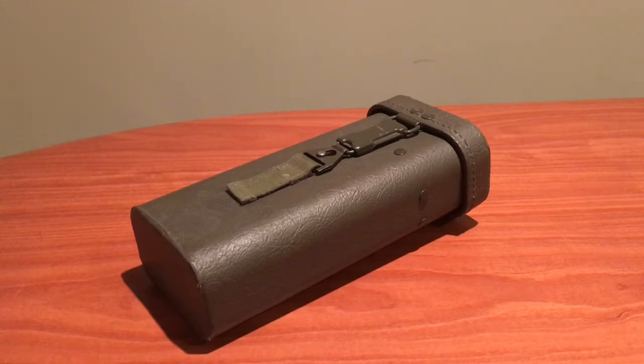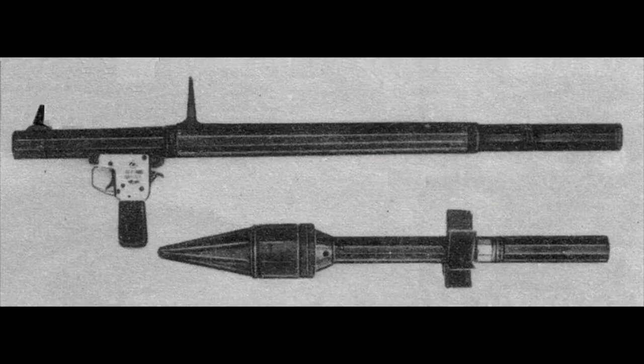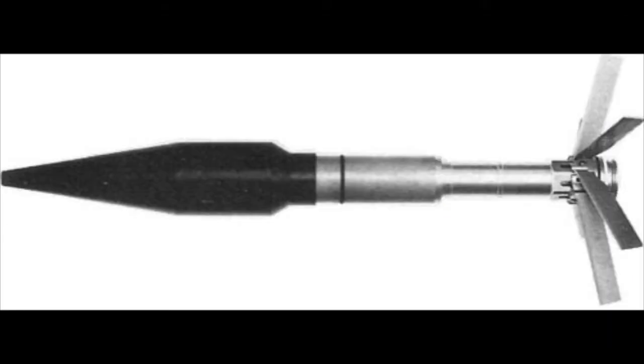By 1960, the West German military, or the Bundeswehr, were in need of a new anti-tank weapon capable of countering Soviet armor. Development eventually led to the Panzerfaust 44-281, which is actually surprisingly quite similar to the Soviet-designed RPG-2. The Panzerfaust 44 gets its name from its 44mm launcher tube and fired a 67mm projectile, typically a high-explosive anti-tank projectile.